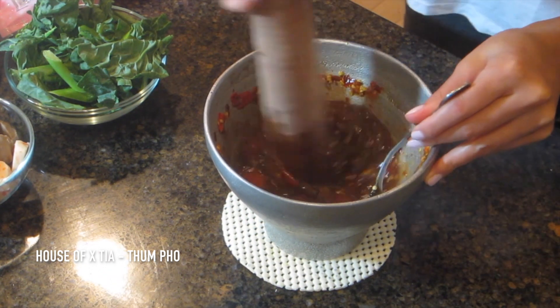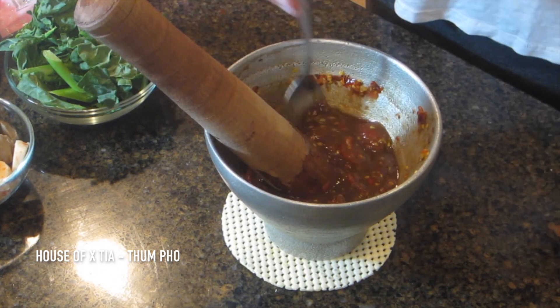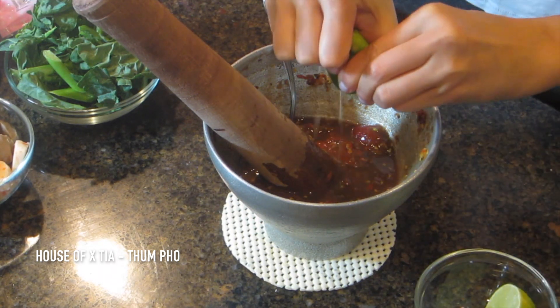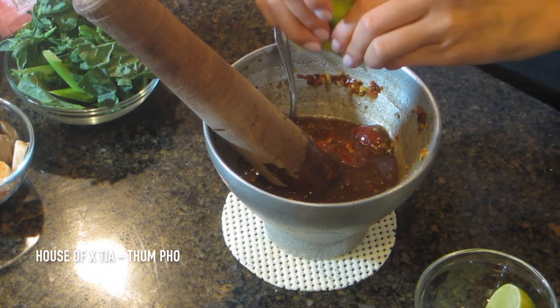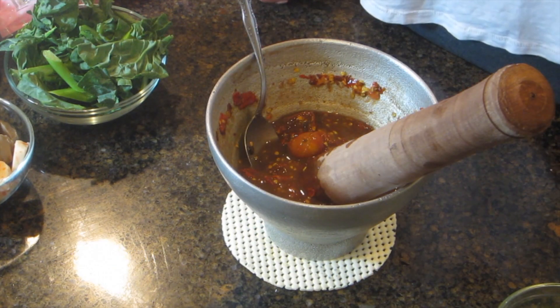So now I'll just get that all mixed in. Then you just want to give it a taste — I think it's perfect. So now you can add your lime. I'm going to start with half, get that mixed in.